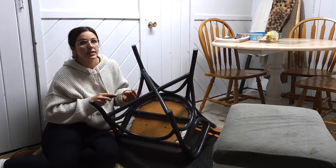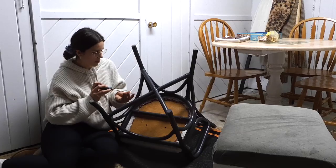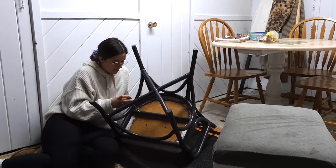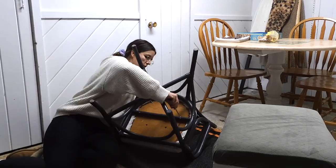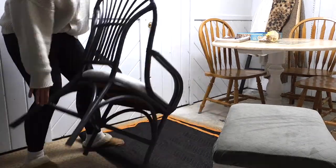Now I'm just screwing the seat back on. I did end up doing three coats of paint total on this chair. I hope you guys enjoyed today's video! Before I share the full makeover with you, don't forget to leave me a comment of some videos you'd like to see, give this video a thumbs up, and subscribe if you're not already.